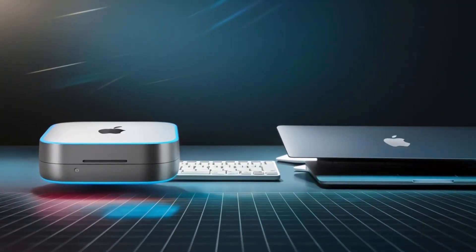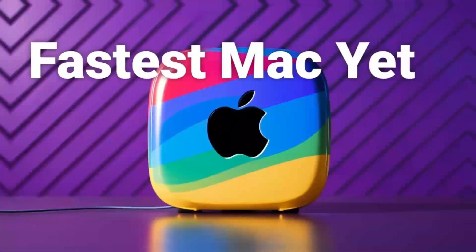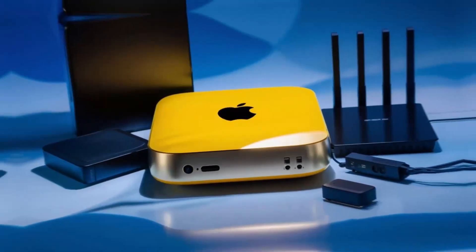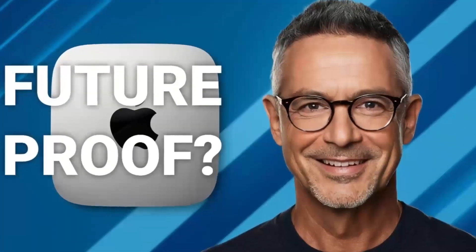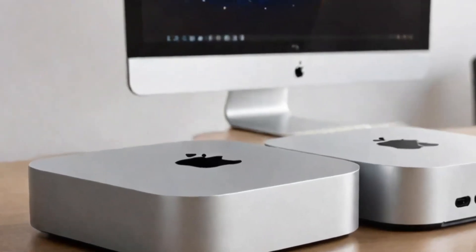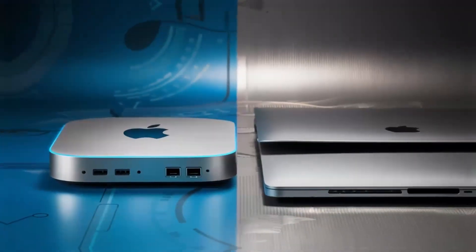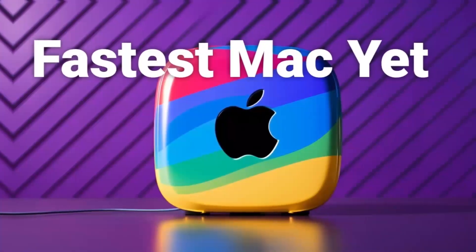How does this compare to other products? Options like the Anker PowerExpand Elite or Anker USB-C Hub are solid choices as well. However, the Satechi Mac Mini M4 Hub really stands out with its premium design and Apple-specific features. It's built with quality materials and optimized ports that work flawlessly with your Mac Mini or MacBook. If you value design and performance, this hub is worth the extra investment, but if budget is a major concern, there are similar options available for less.